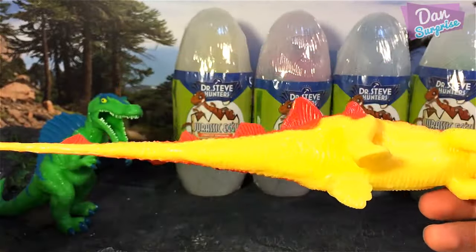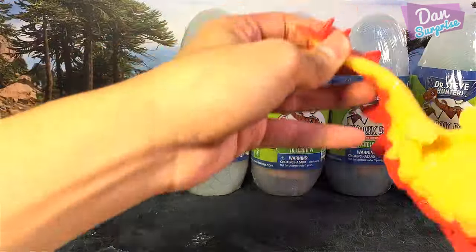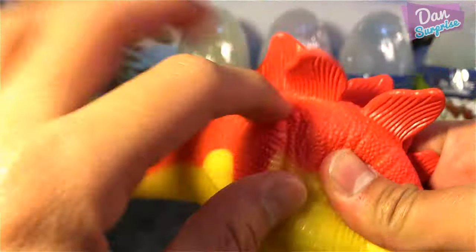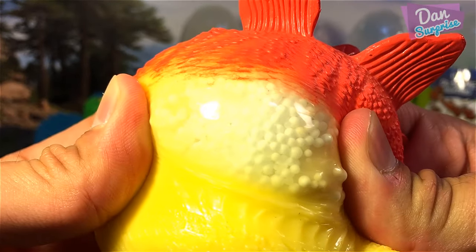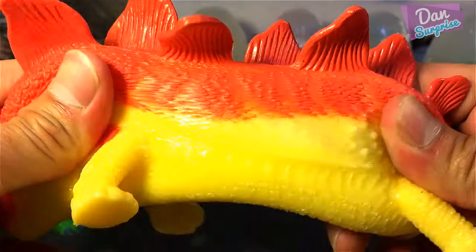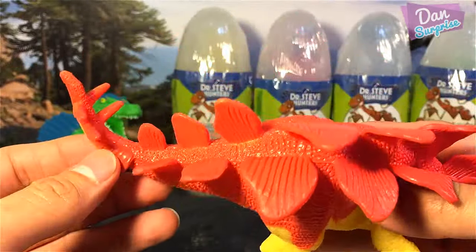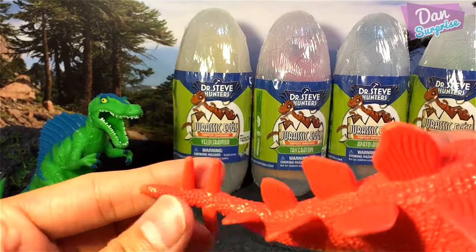Here's the stretchy Stegosaurus — let's see how long we can stretch this. Wow, it's really really long, and I haven't even stretched the body yet! As you can see, there are foam styrofoam balls inside. This Stegosaurus is not really a detailed toy — it's purely just for fun. As you can see, there are only four spikes.